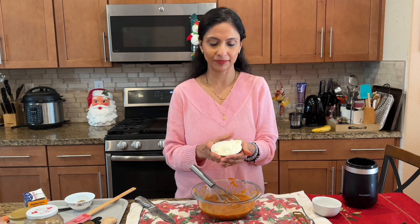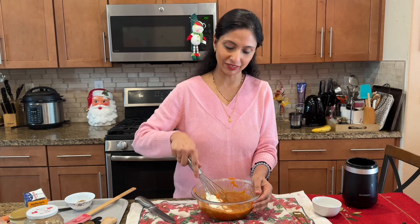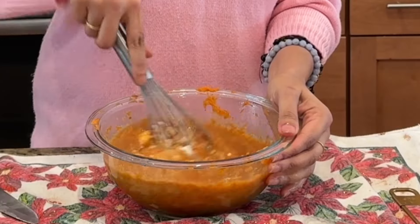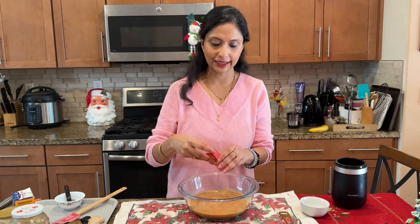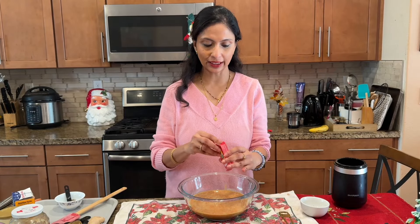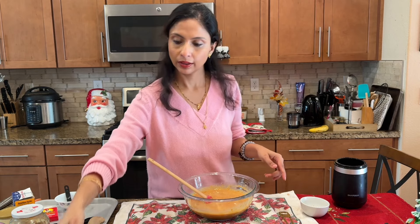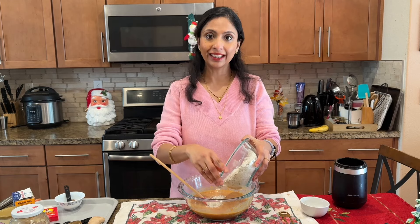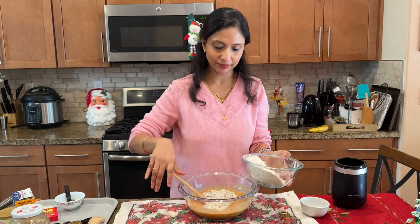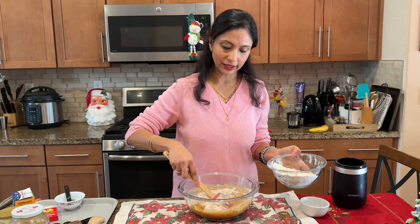This is one cup of Greek yogurt — adding it to the batter and giving it a mix. Now I am going to add some raisins inside this batter. Now I am going to add the dry ingredients slowly into this wet batter.